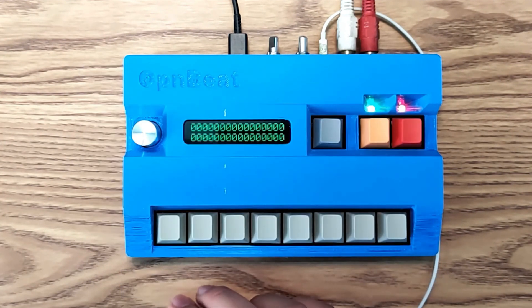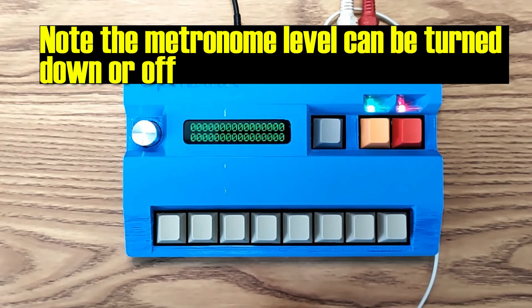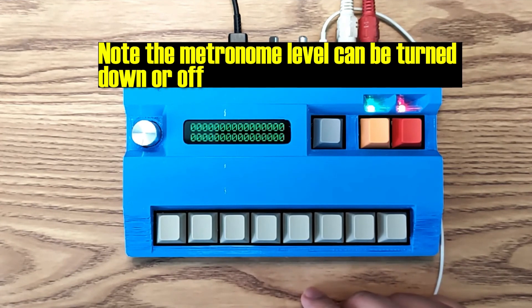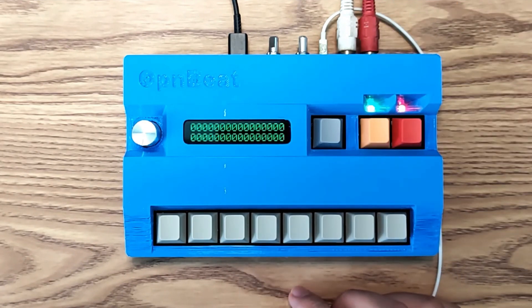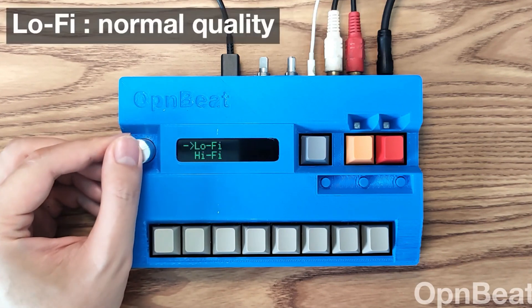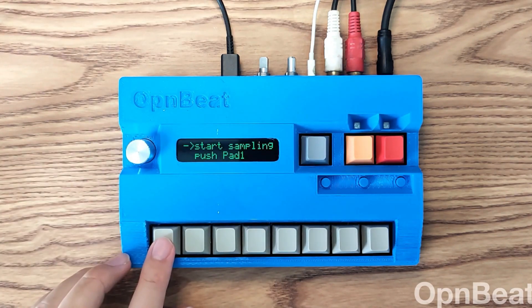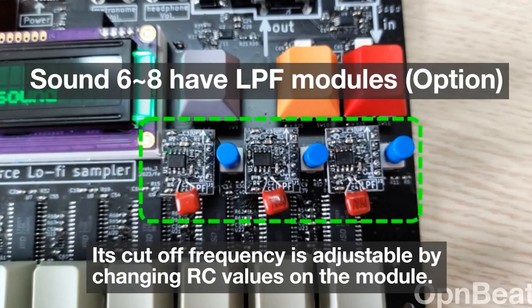Why don't we take a listen to the OpenBeat in action. The OpenBeat also has the ability to do normal lo-fi sampling or high quality sampling — so why don't we take a listen to that. There's also a low-pass filter that can be activated with a toggle switch.